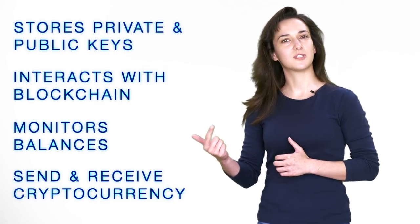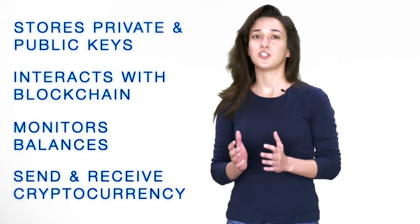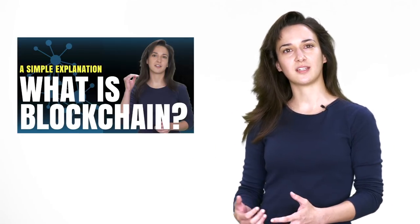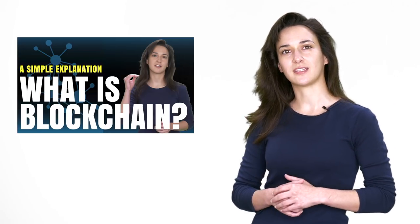So to send, receive, store, and monitor your cryptocurrency balances, you need to use cryptocurrency wallets. To learn more about blockchain, check out my video explaining what blockchain is and why it was developed by clicking on this link.